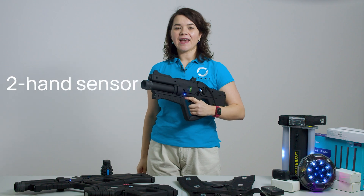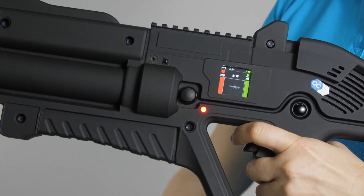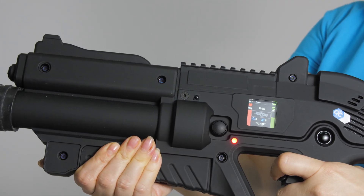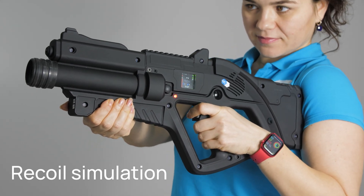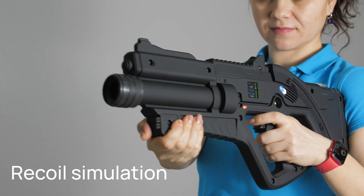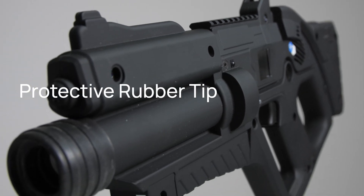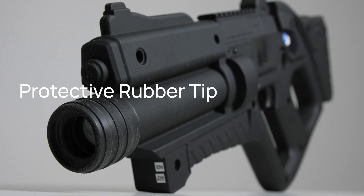All Falcon models are equipped with a two-hand sensor. This ensures realistic gun handling by requiring both hands to be engaged while shooting, helping eliminate unfair one-handed play. Our taggers also include recoil simulation, providing haptic feedback each time you shoot, making the experience even more immersive. For additional safety, our taggers come with a protective rubber tip, reducing the risk of accidental impact injuries during fast-paced games.